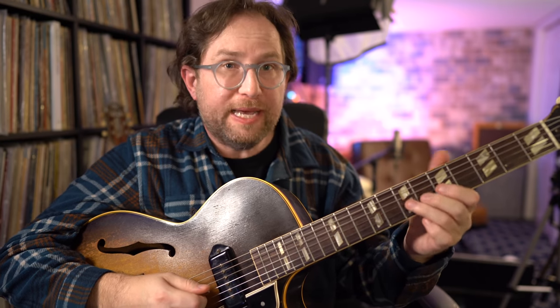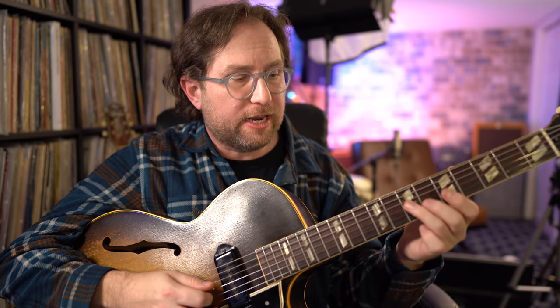Everything else you want to be able to do comes down to vibrato and bends. The bend I played earlier - the one note you can really bend in this box is the top right corner from my vantage point: 7th fret, 3rd string. The other notes don't sound as great when bent. You could bend on the 5th fret as well, but to keep it simple, that 7th fret 3rd string is your bendable note. The same would be true on the higher box - it's just an octave higher.